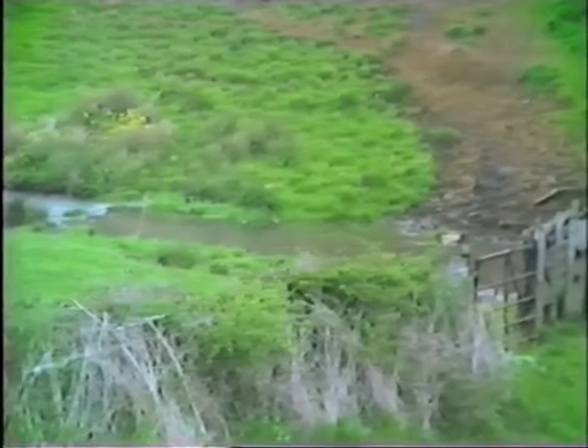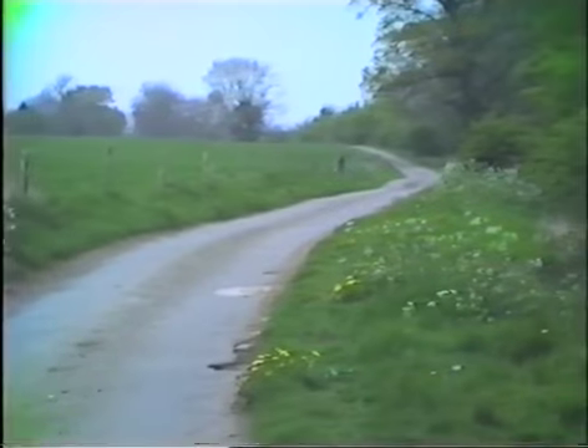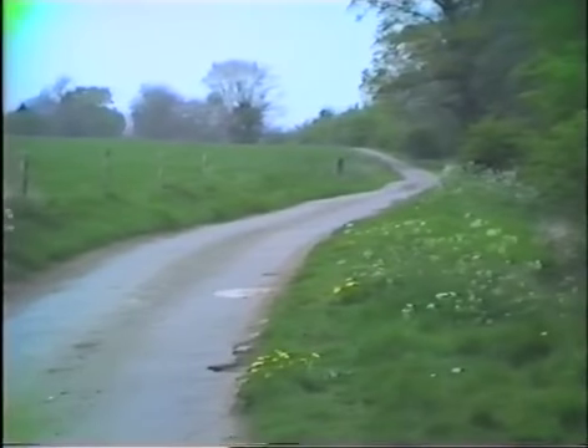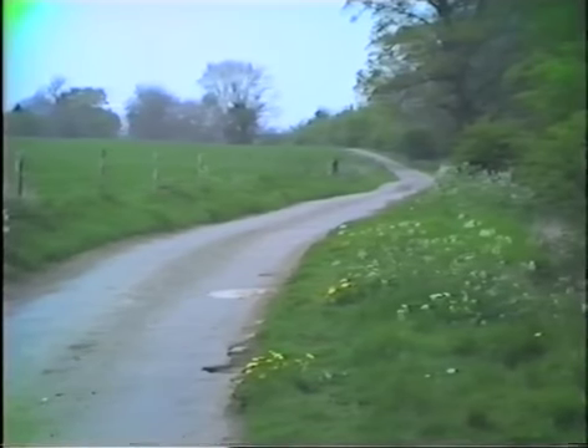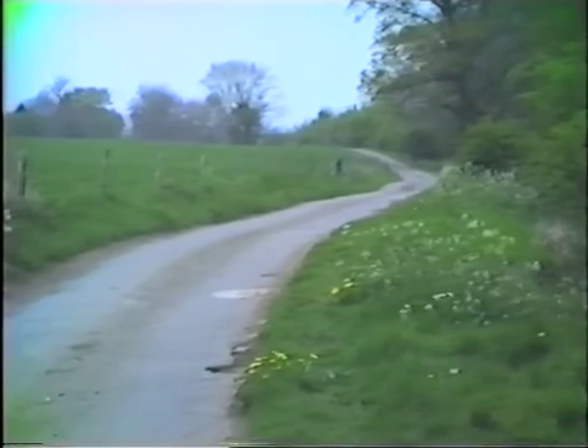Leaving Swerford on the Wigginton Road, we see the Swerth on our right-hand side, and a short distance upstream is where the parish boundary leaves the river and takes a straight line to the Kissing Trees where we started this film.